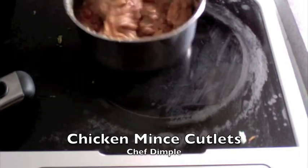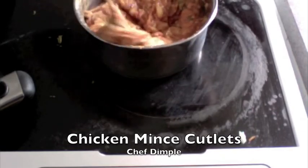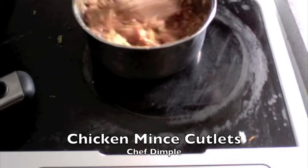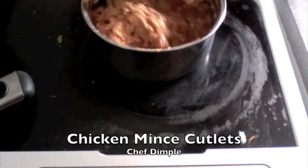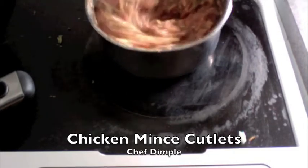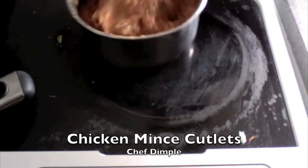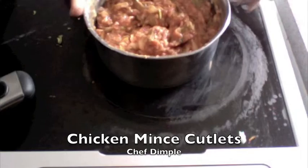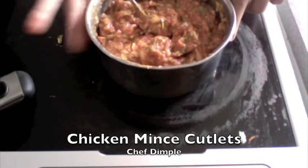So finally this should be the colour that you should arrive at necessarily. Look — that's how they are mixed really well. All the spices appear equally. There is no area which is raw or unmixed. Now I am just going to let this stay for a good 5 hours and then I am going to show you how we make the cutlets.